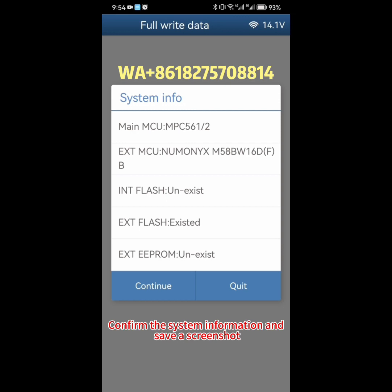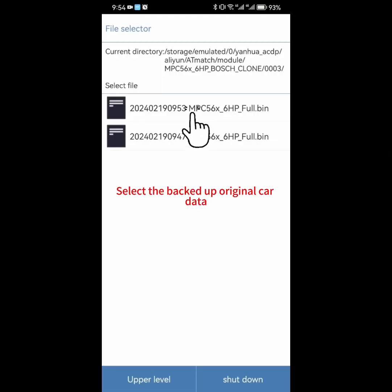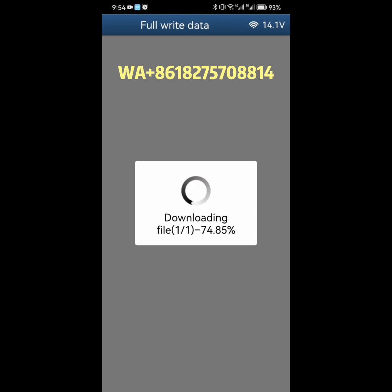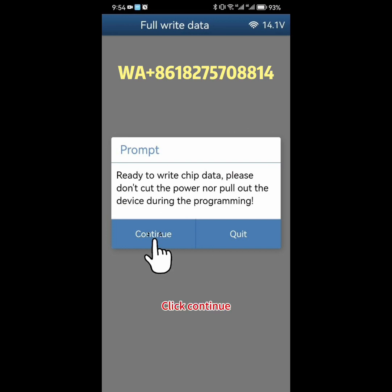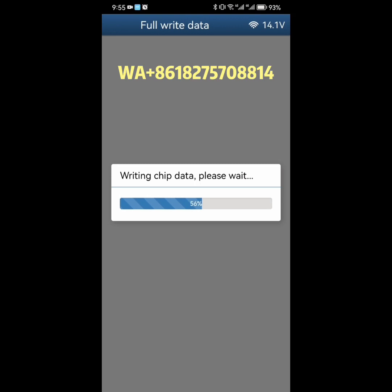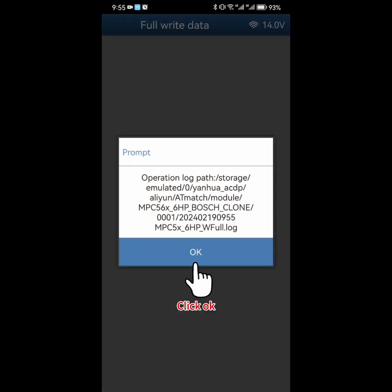Confirm the system information and save a screenshot. Click Continue, then click OK. Select the backed-up original car data. Do not disconnect the power or unplug the device during the process of writing the original vehicle data. Click Continue. Data writing successful — click OK. Click OK.